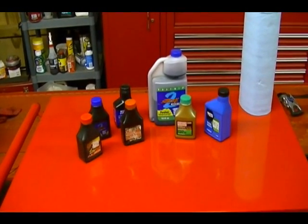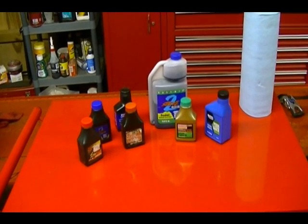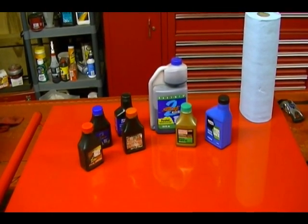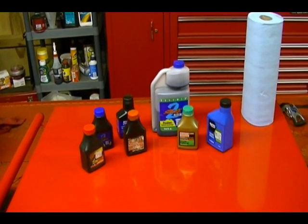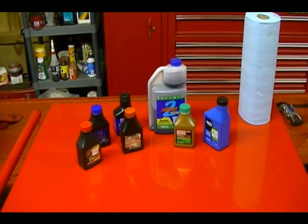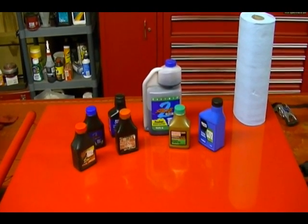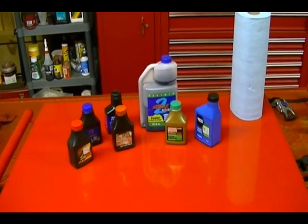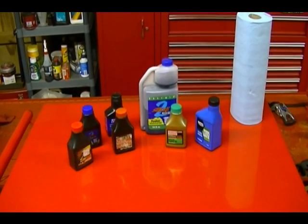Every two-stroke engine I've ever seen used on outdoor power equipment requires mixing oil with the gasoline to lubricate the engine. Even the four-stroke engine that Stihl uses on some of their blowers and trimmers requires mixing oil with the gas. The only exception I've ever seen is with some of the older Japanese two-stroke motorcycles that used an oil injection system, but I've never seen an oil injection system used on outdoor power equipment.